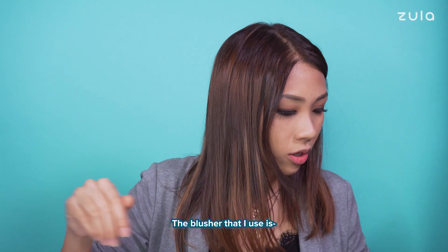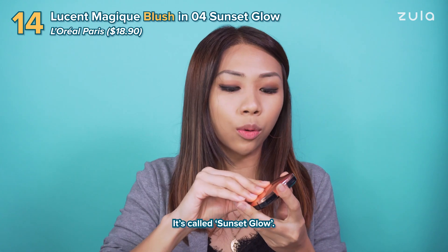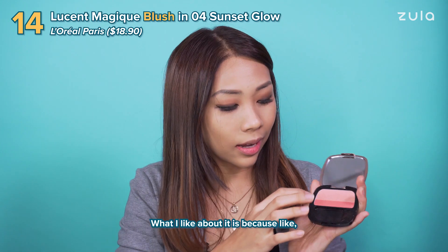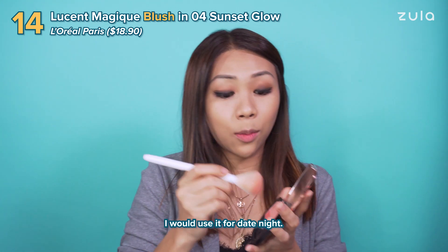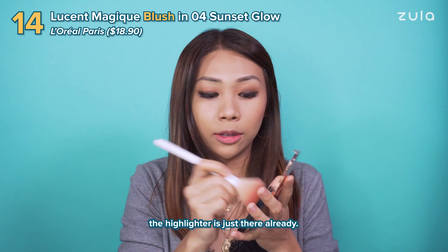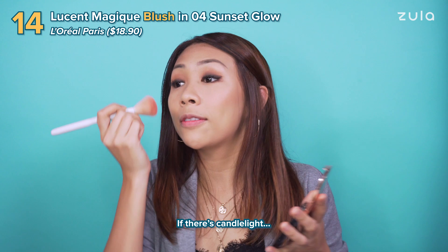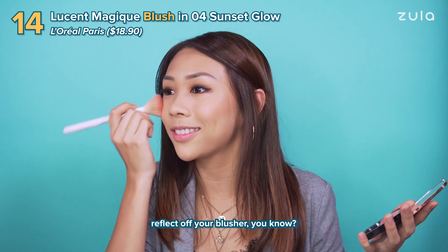And then now, blusher. The blusher that I use is this L'Oreal one, it's called Sunset Glow. What I like about it is because it comes with shimmer as well. I would use it for date night because the highlighter is just there already — you look a little bit shiny. If there's candlelight reflecting off your blusher, you know.